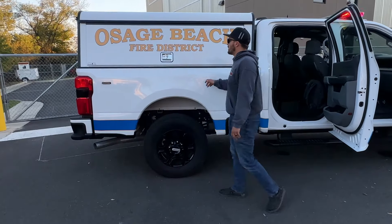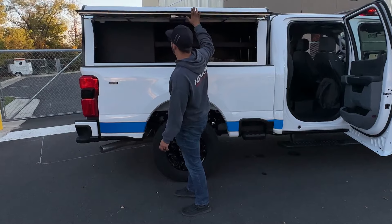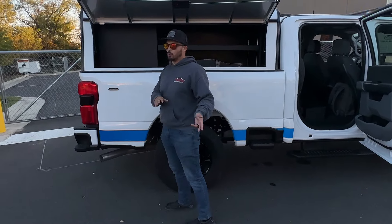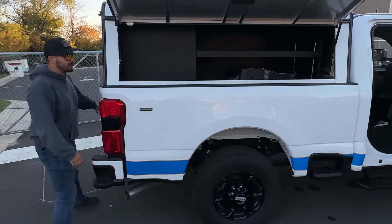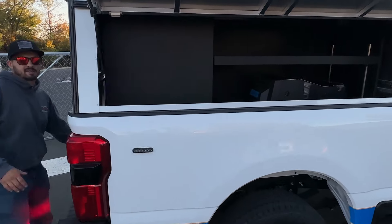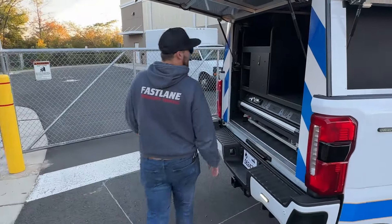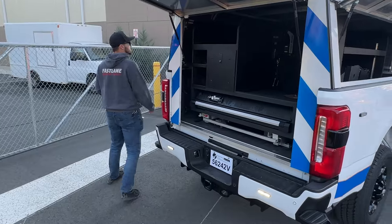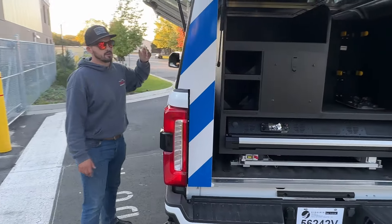Back here as always an ARE 26-inch height DCU cap, fabricated aluminum. This is a dual transverse cap so no toolboxes in this one. You can see in the cabinet an adjustable shelf — they have their OEM center console loaded up. Back here we have the guts of the operation in another transverse compartment.